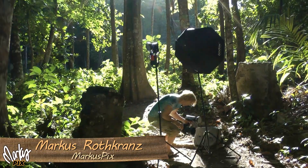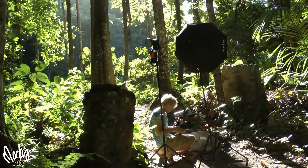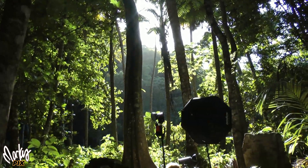All right, now we're in the jungle. These pictures turned out really cool. For some reason, the lighting in jungles is really good — it's always soft and diffused, and sometimes I don't even need lights. But I did use some lights in these.